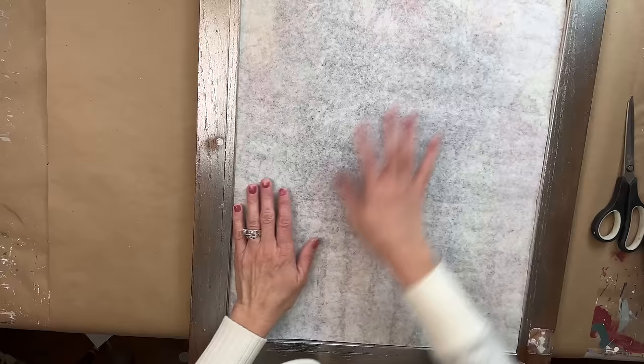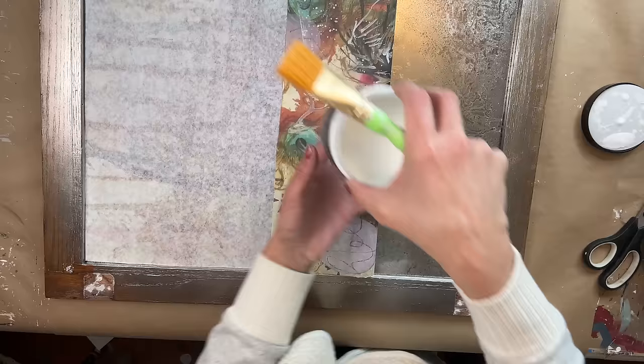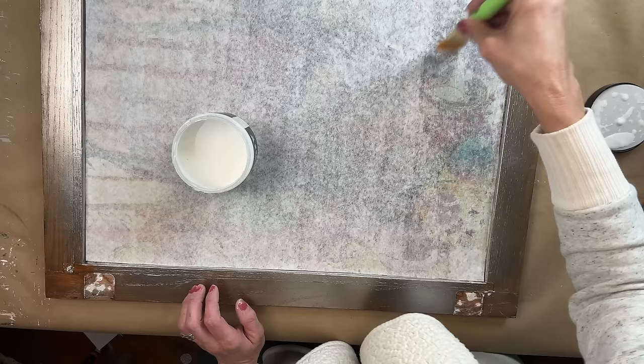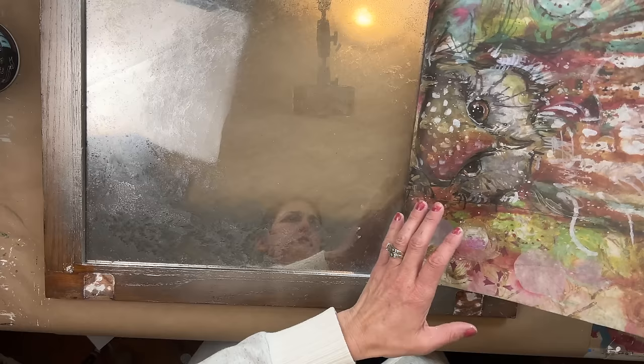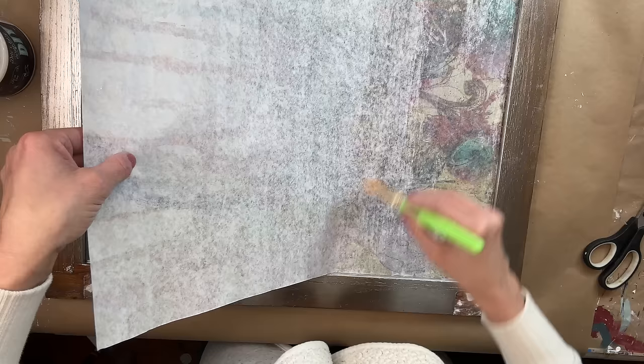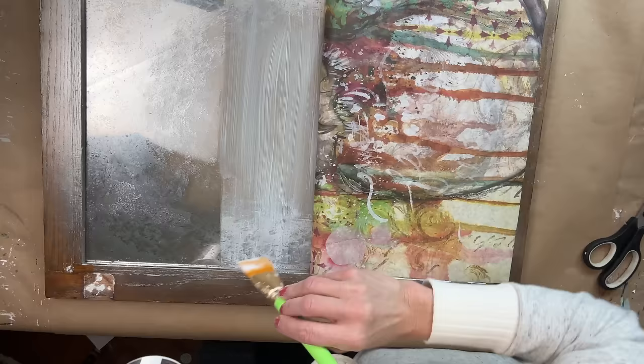Now it's time to decoupage. I'm using Liquid Patina from DIY — it is my favorite decoupage medium to use with Roycycled paper. What I like to do is figure out placement, pull the paper back, and apply what I call a starter strip — a nice even coat of Liquid Patina down — then lay the paper back and smooth it out. This helps you position it and work your way down, alleviating a lot of wrinkles and giving better control over the paper.